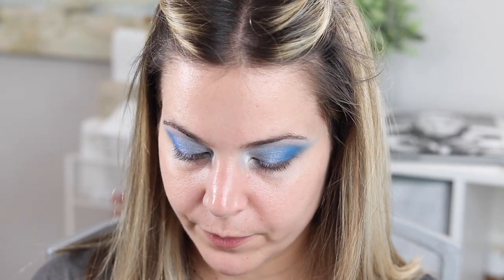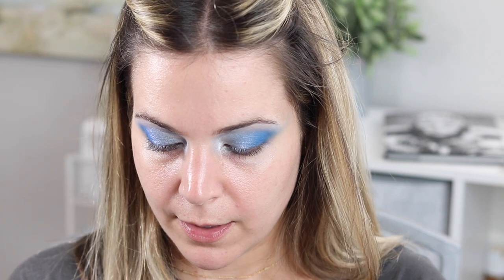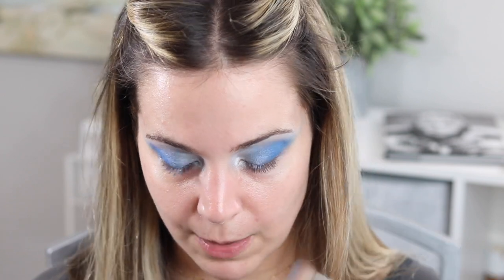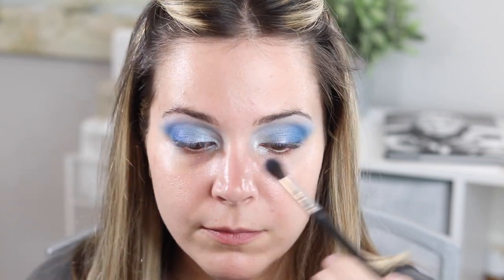Now I'm going to grab that skinny 221 brush and go into the darkest color. Actually, I'm going to do Mad About You — it's a dark shade but with a little shimmer. I'm going to use Clued In more for liner, so I'm using Mad About You and pulling through the crease with eyes open to get that depth of color. I'm pretty happy with this generally — going back with my fluffiest brush to just smooth out the lid where the color may be a little uneven.